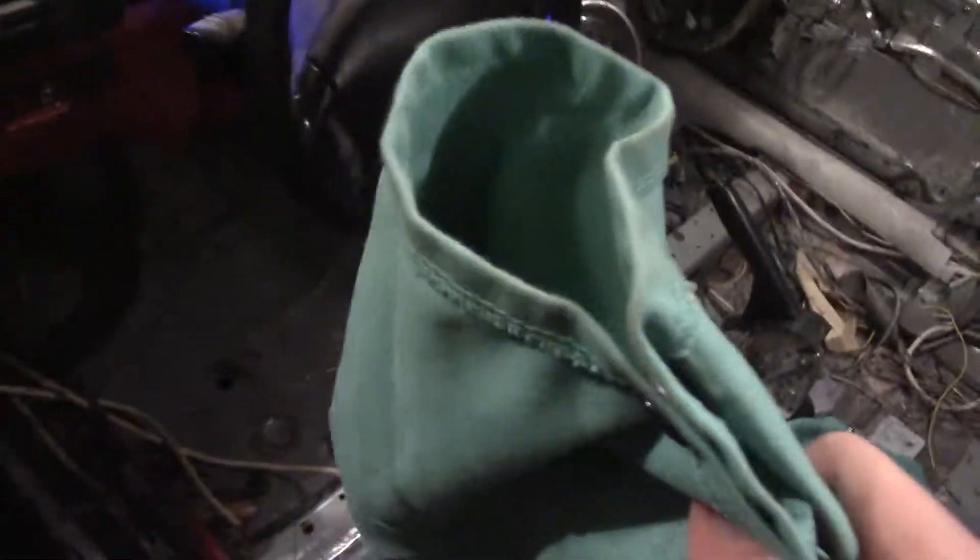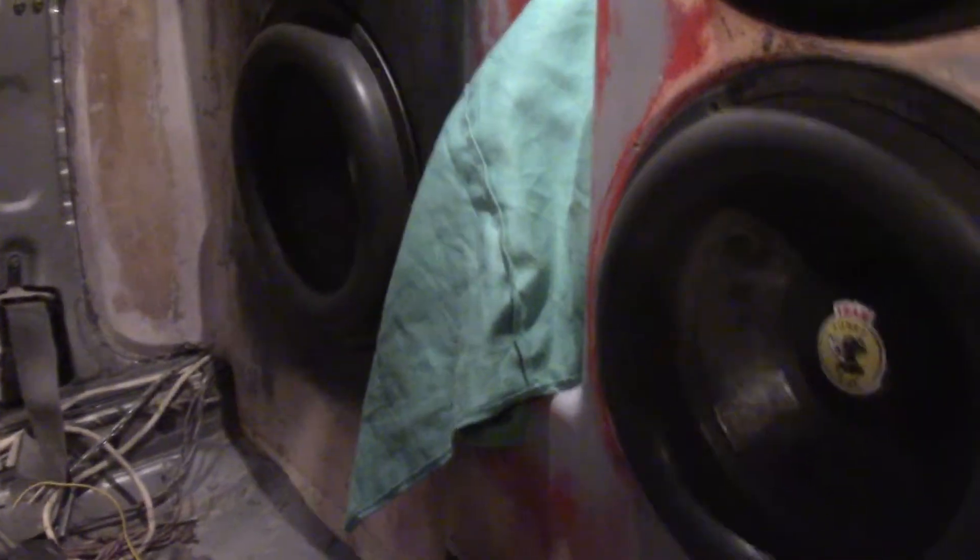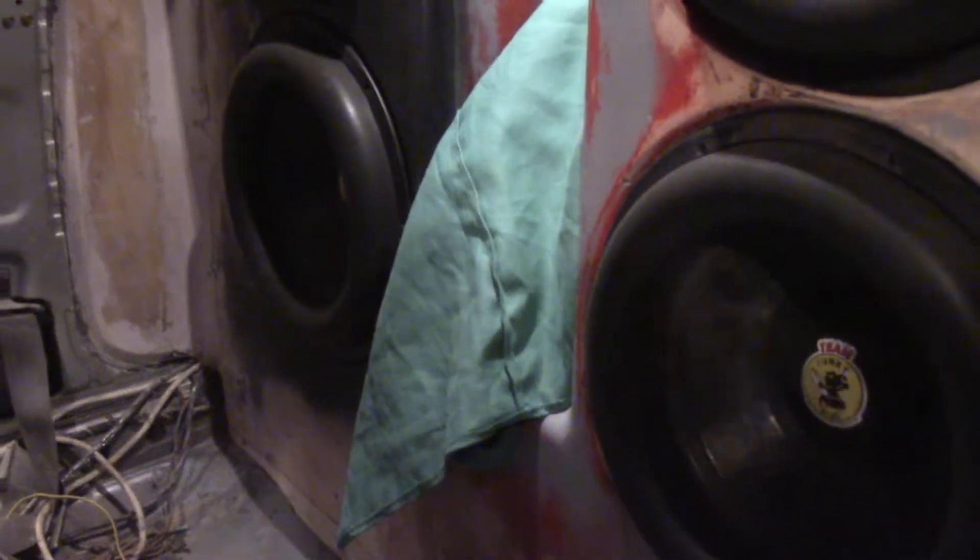This is a welding jacket right here. This is real thick stuff. This is not baby shit - this is the real deal right here. I'm going to throw that in the port. So that's heavy, thick cotton, flame retardant, stuff like that.